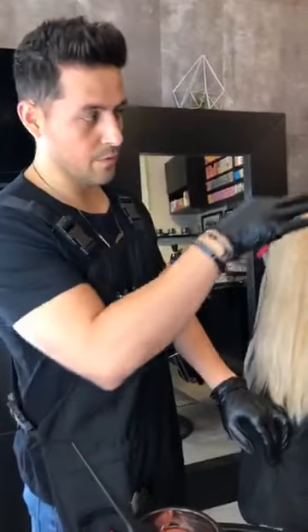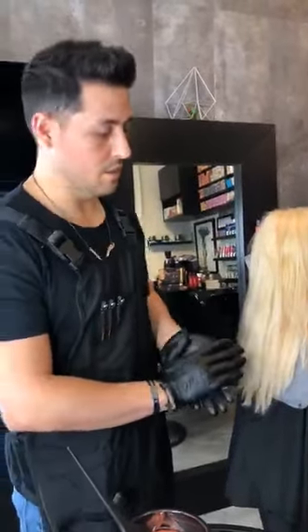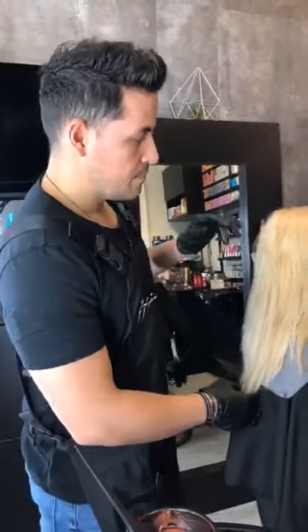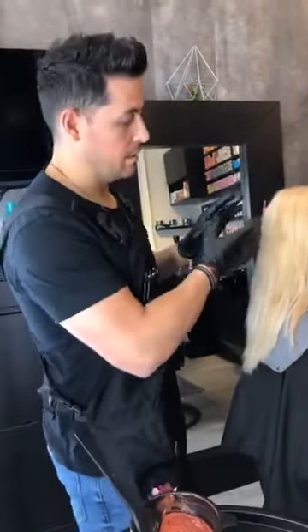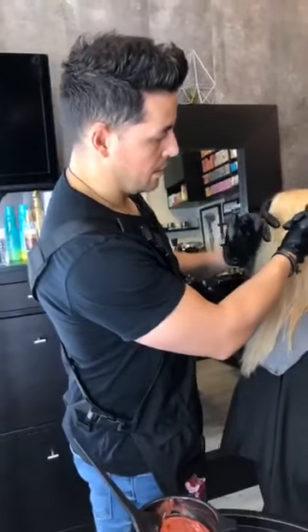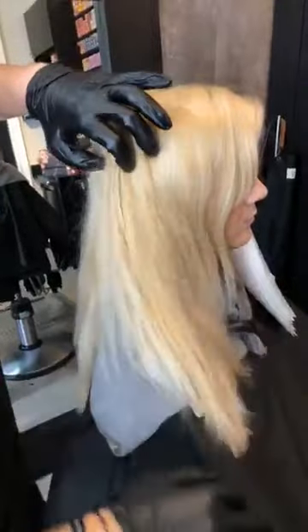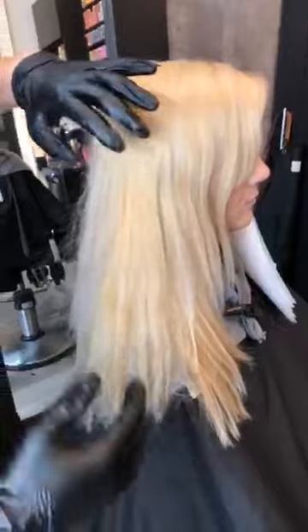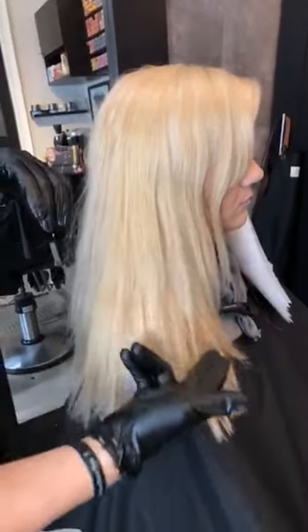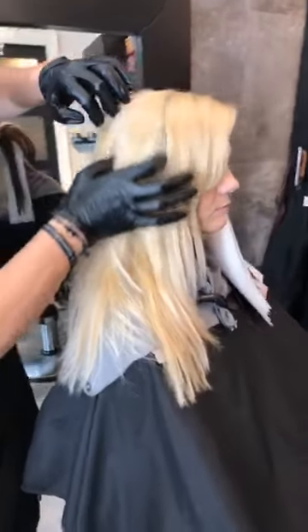Mark does a technique that he calls ribbon lighting — he did a video on our YouTube where he demonstrates that using NRGs. And Zoe does this thing where she calls them skin lights, where she's basically using this center panel just behind the ear, knowing that that's really going to be the focal point. When this hair falls, the one thing that's always popping through is what's sitting just in front of that shoulder.